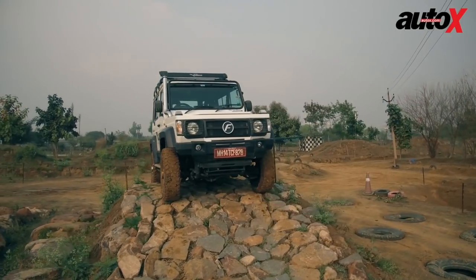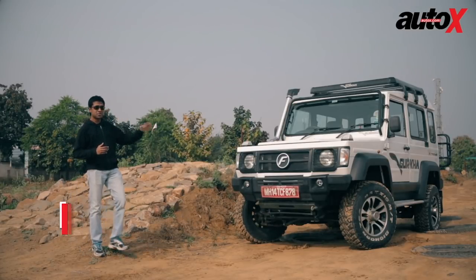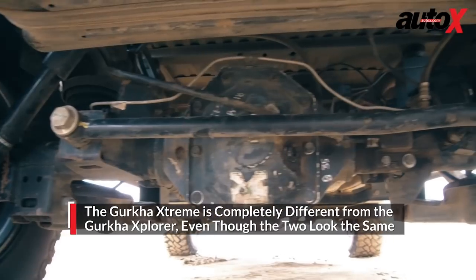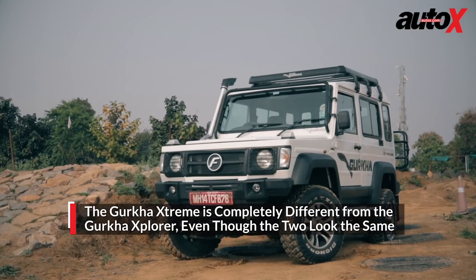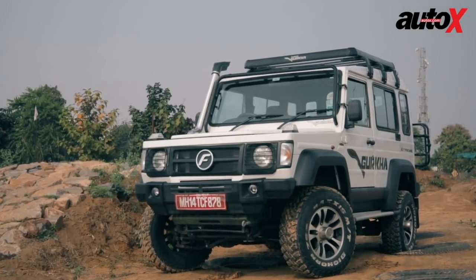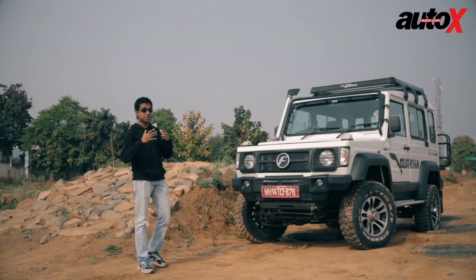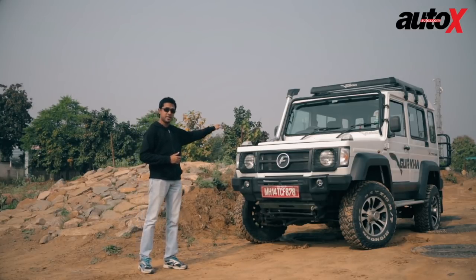To ensure the Gurkha is up to the task, Force has taken its standard model and upgraded it several notches. This new Extreme model gets a new engine, new transmission, new transfer case, new axles, new suspension, and a new ECU. In fact, the only thing this Extreme model shares with the Explorer is the body shell. So will this Force Gurkha Extreme serve as well as the rugged, dependable Maruti Suzuki Gypsy? That's only something the Indian Army's research will tell us — until then, I'm going to get behind the wheel and find out if it's the real deal.